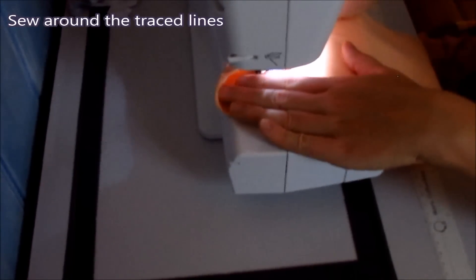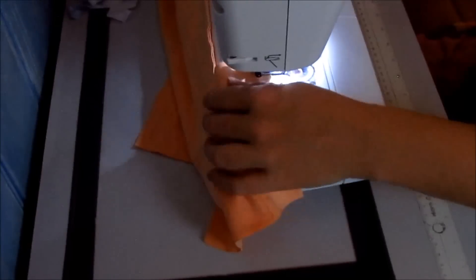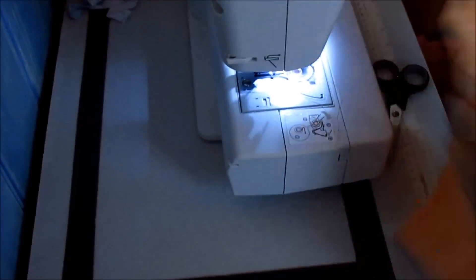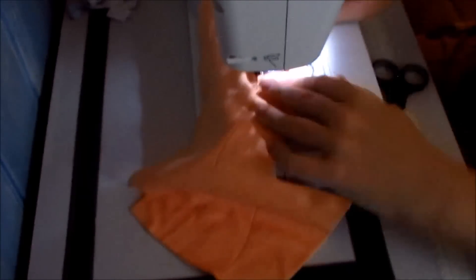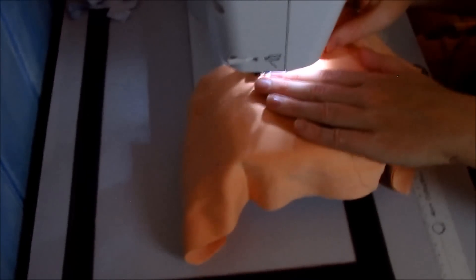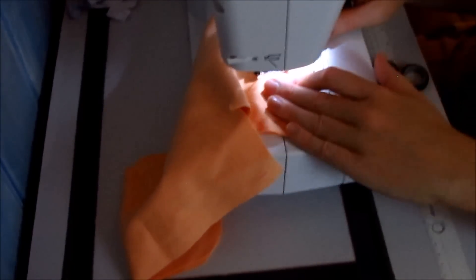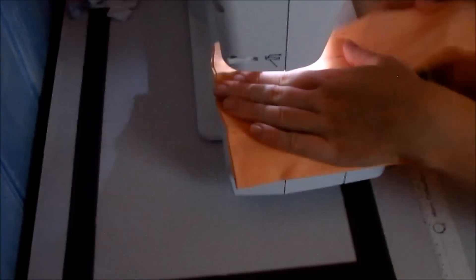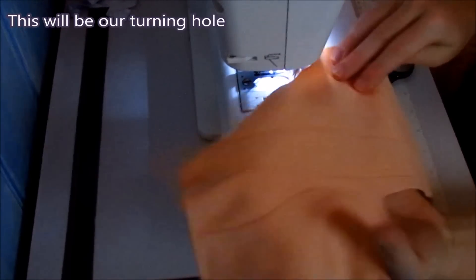Sew around the traced lines. Leave the 2 inch gap at the arm piece open while sewing — this will be our turning hole later on.